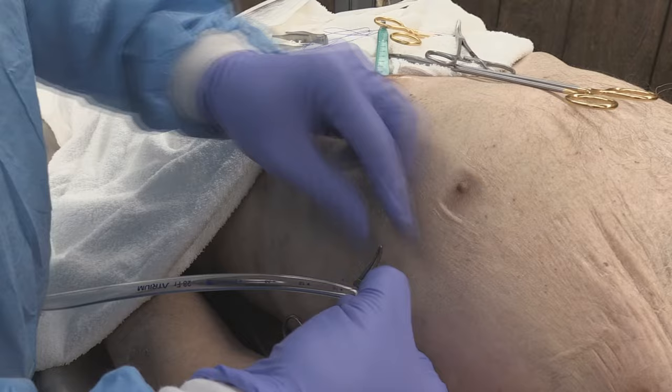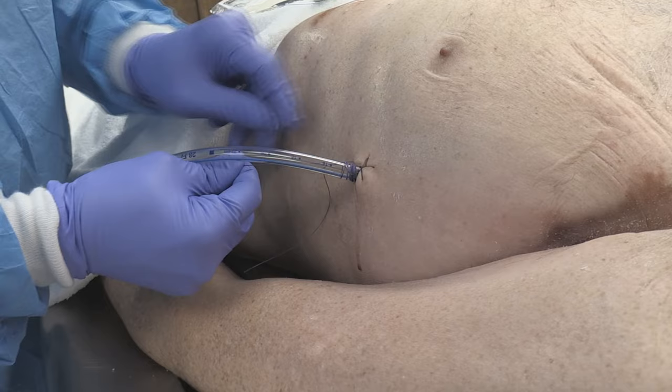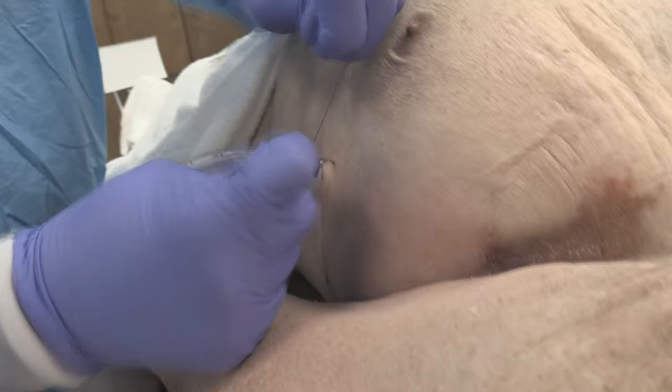I then basically just secure the tube by throwing it around. As I loop around, I'm going to take this piece with my mosquito and bring it through. Optimally, I'd like to have longer pieces of thread. And this is then secured.